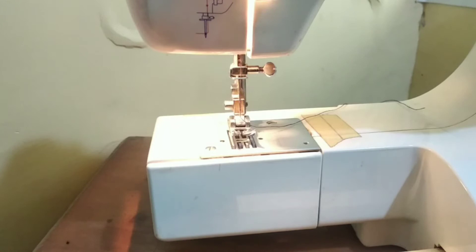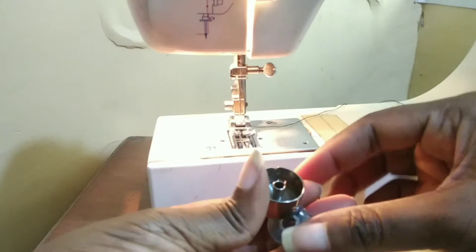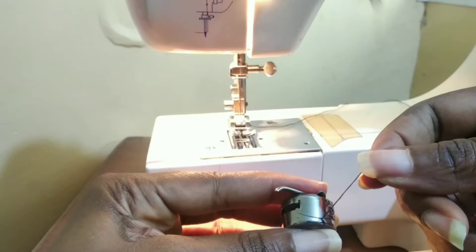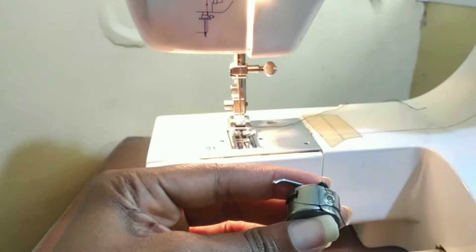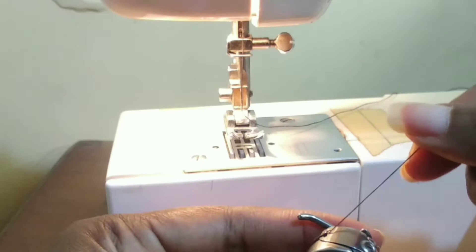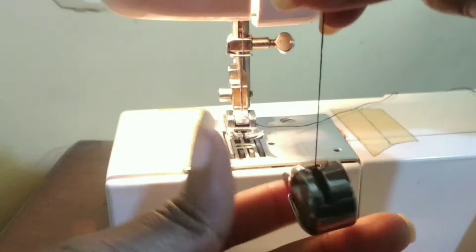After you have threaded your needle, you need to get ready for sewing. Get your bobbin that has been filled with thread and your bobbin case. Put your bobbin in the bobbin case and pass it through this line here, then through this nook. For good bobbin tension, you should be able to do this with your bobbin.